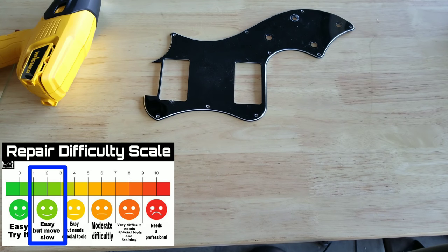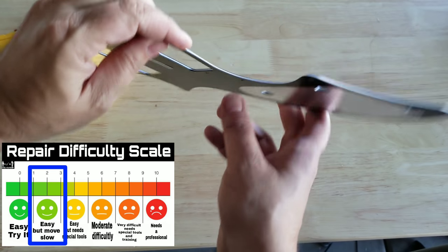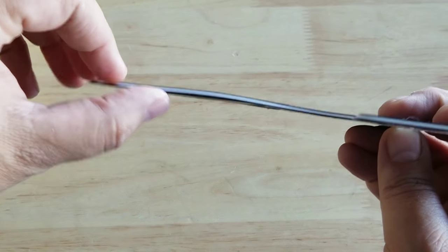Hey guys, today I want to show you two ways to flatten warped pick guards. Warped pick guards are very common. This one, as you can see, is warped right there.